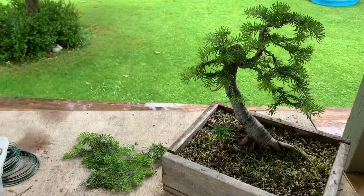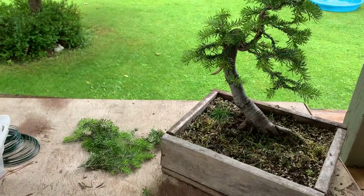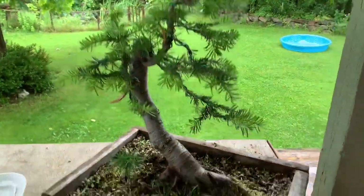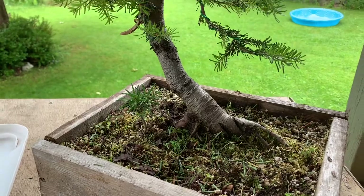I didn't take off much, although that's probably 40% of the tree, but yeah, it didn't take off much. Clean it up a bit — subalpine fir.